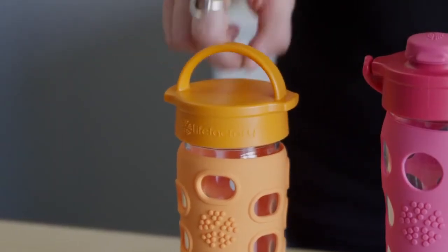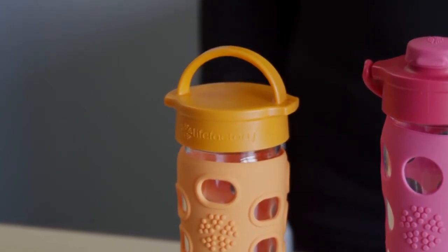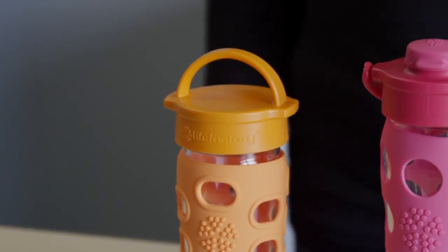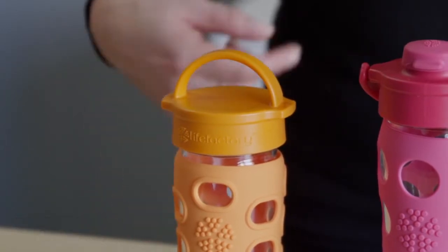The 12 ounce is a compact bottle. It fits well in bag pockets and purses, works great for active kids and tweens and teens, and for adults looking for a lightweight smaller capacity glass bottle. It comes with a raised oval sleeve that provides a great grip.